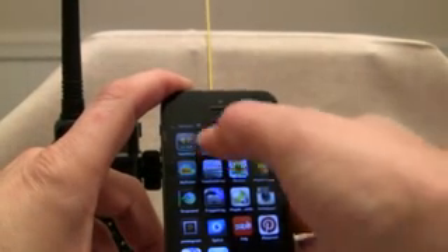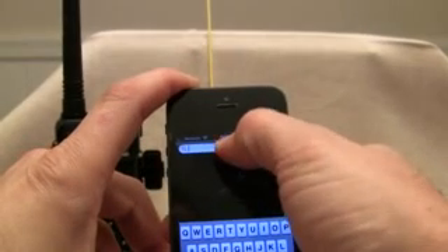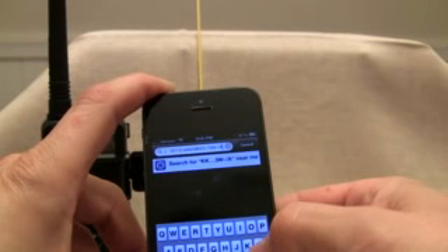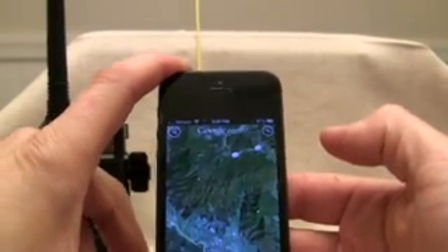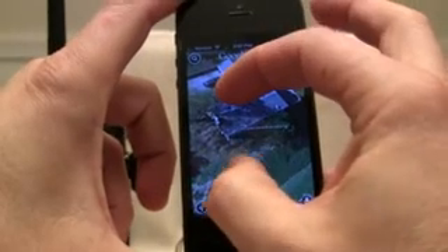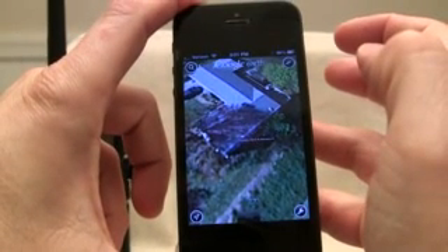I'll go ahead and select that, copy it back to my main screen, pull up Google Earth, use the search function, and do a quick paste. We do need to trim out some of the mess. Hit search — there we go. There we are, directly over top of my living room.